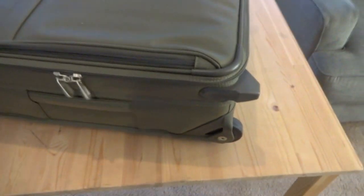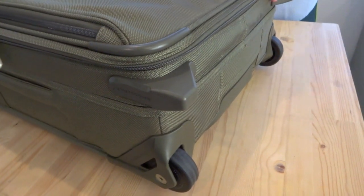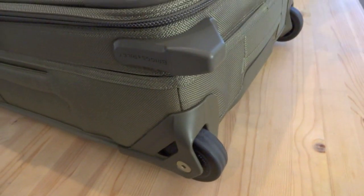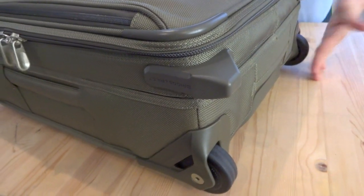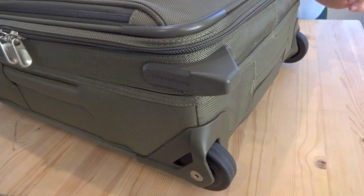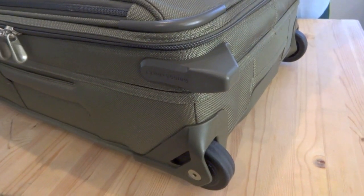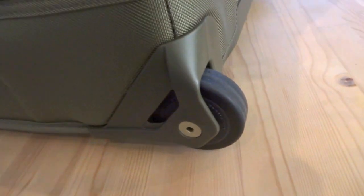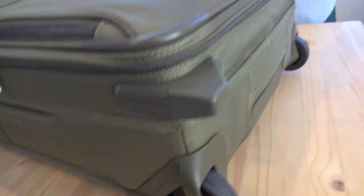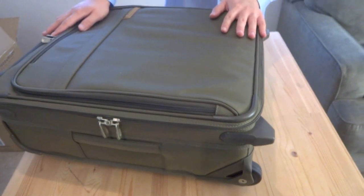I should mention this is a two-wheeled bag, and I'm a fan of two-wheeled bags. With spinner four-wheel bags, the wheels take up too much space because airlines measure the height from the wheel to the handle. Two inches of wheel size takes two inches away from what you can be packing. When you're talking about a carry-on and traveling only with a carry-on, every bit of space matters and helps you pack for that trip.